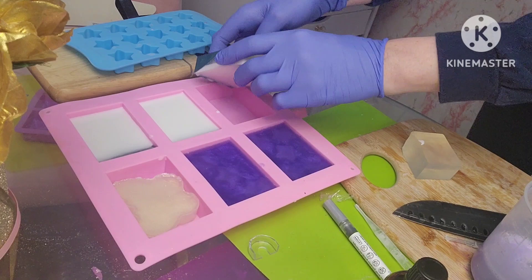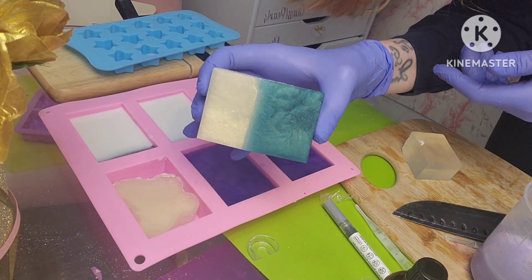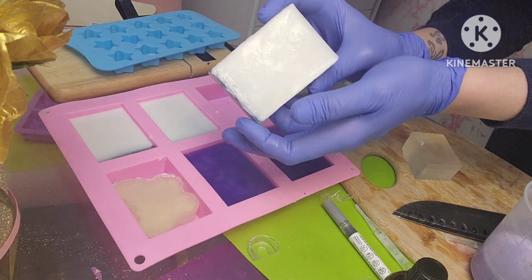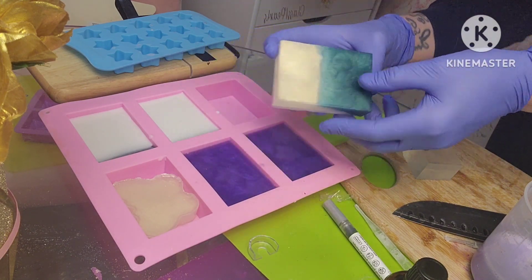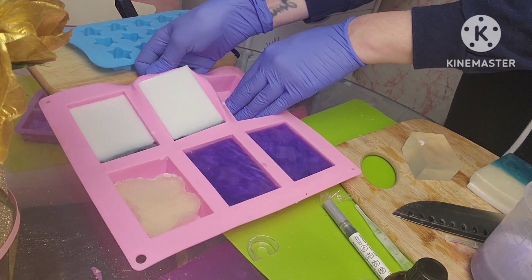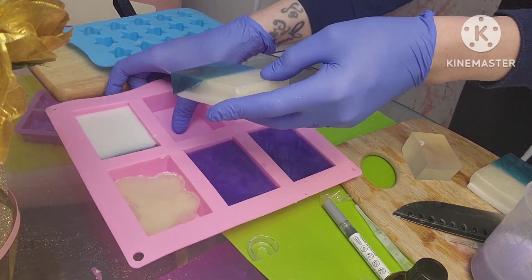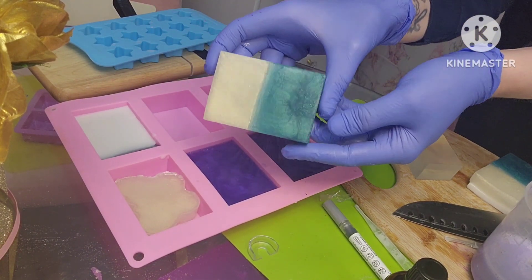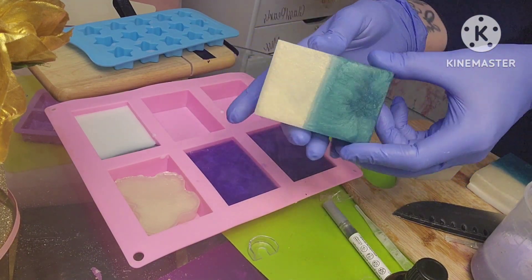Here is what it looks like completed. I think it came out super gorgeous. I love that ivory gold.